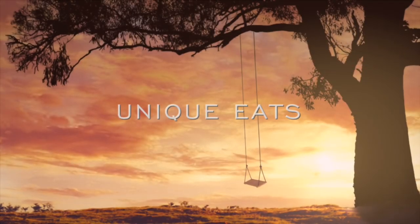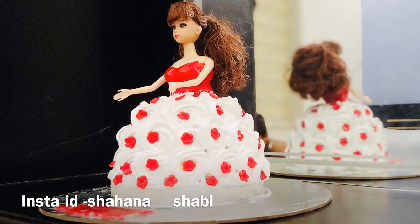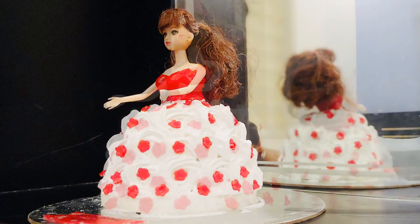Hi all, welcome back to my channel. I am Keats. We are going to make a Barbie doll cake — a 1kg cake.